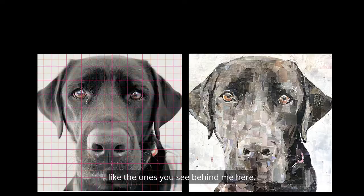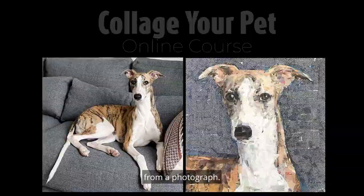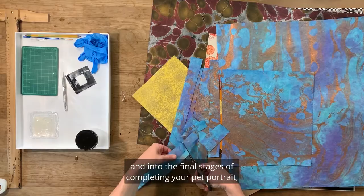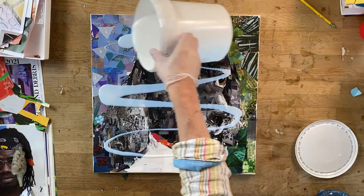I want to invite you to my newest online collage art e-course where you will learn how to collage your own pet from a photograph. In this course I'll be teaching you the key skills and techniques that I use to create one-of-a-kind collage portraits, from the preparation of your reference photo and workspace to the cutting and gluing of magazine paper and into the final stages of completing your pet portrait. I will guide you every step of the way using tips and skills that I've acquired over my many years as a professional artist.